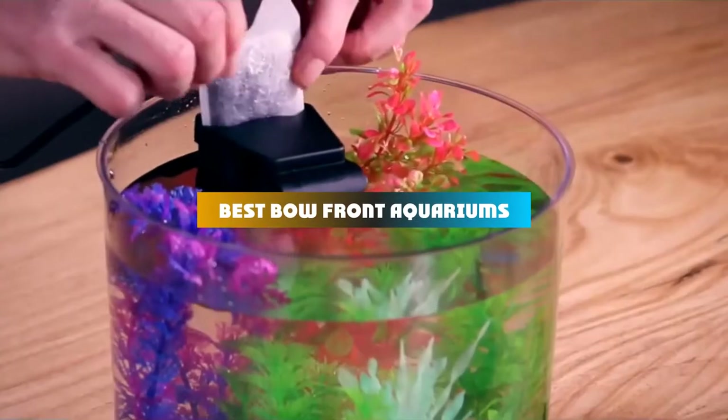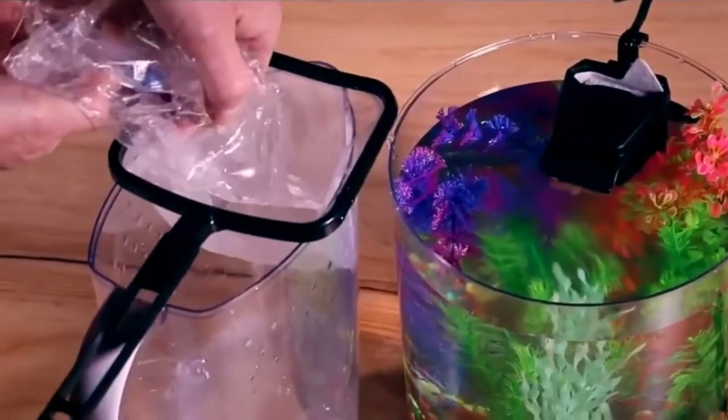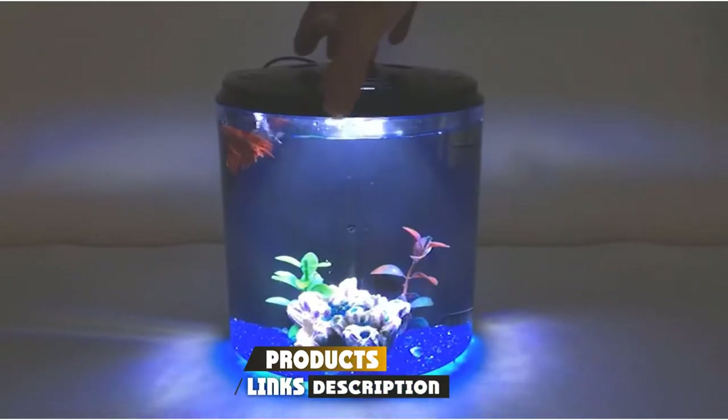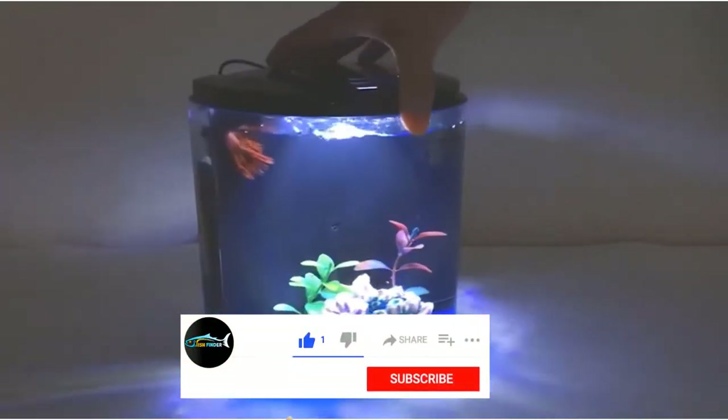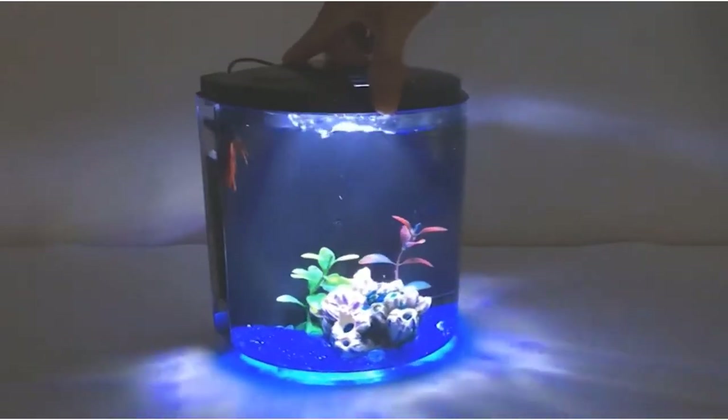If you're looking for the best bow front aquariums, here's a list you must see. We made this list based on our personal preference and sorted it based on their features, prices, quality, durability, and reputation of the manufacturers and customer feedback. We've included options for every type of customer. So let's get started.